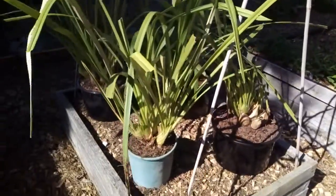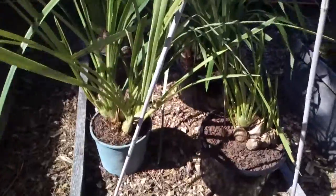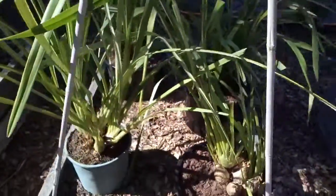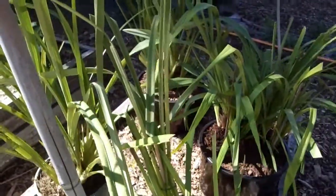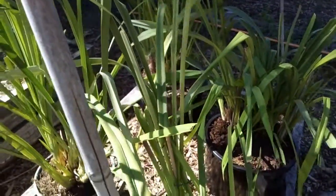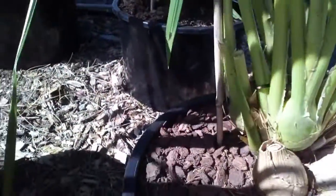Here are the results of splitting and repotting — I've got four decent-sized plants and I've tried to plant them so that the growing tip is at the front. I think there's a growing tip right there.